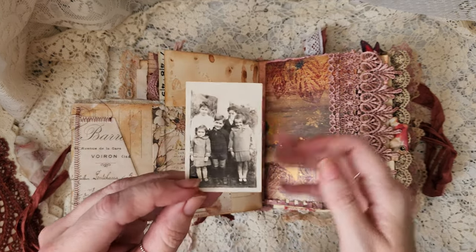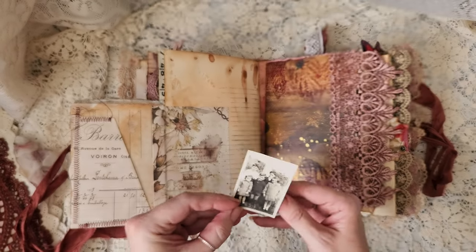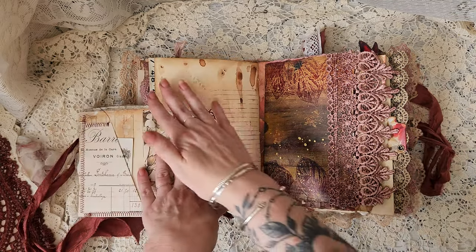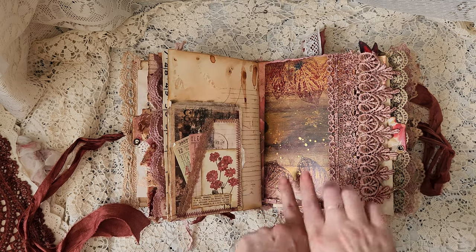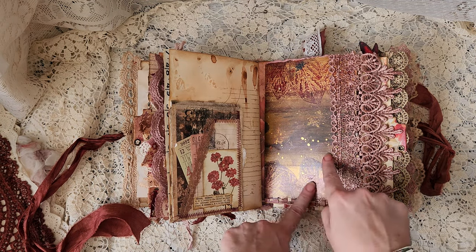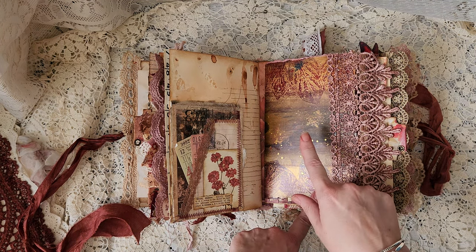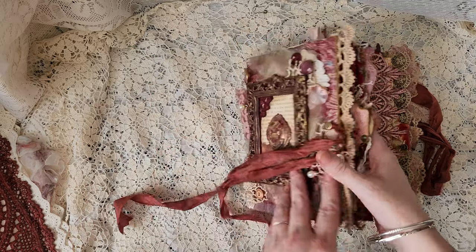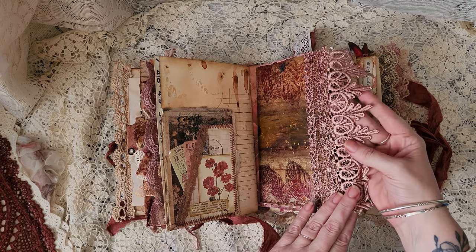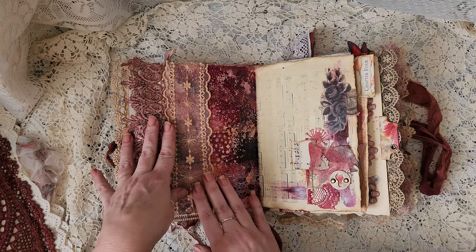That is a genuine New Zealand old photograph — I think you can tell by the clothing too that that must have been a while ago, as well as the style of photograph. More journaling space. That's the original gel print — jelly print — that I've done for this journal. I copied that and it actually comes out beautifully as a print as well; that's what's on the front cover.